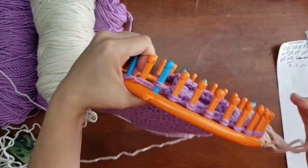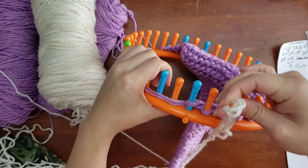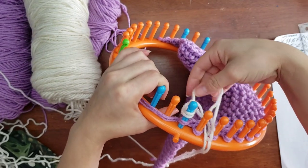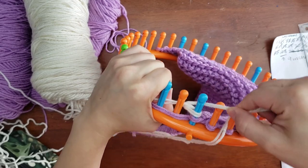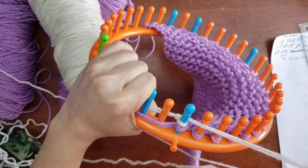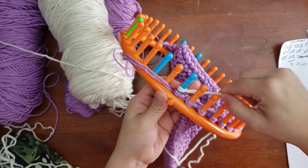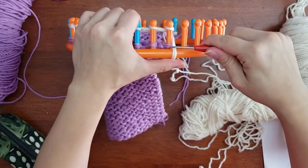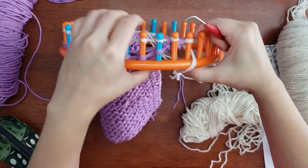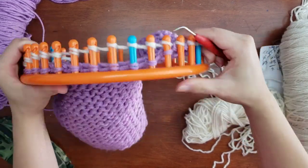You get a slip knot, place it on the starter peg, then e-wrap as normal and start your pattern all over again — do your 23 sets for the second color of your square. On the right you can see a paper where I count my sets to make sure I don't have any mess-ups. I recommend doing your row counting however works for you — a row counter or pen and paper like I do.